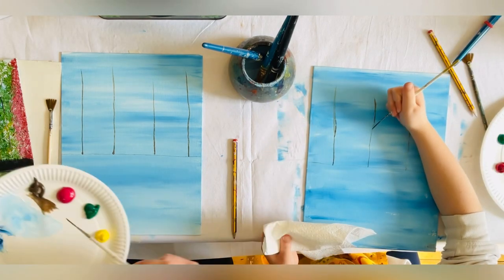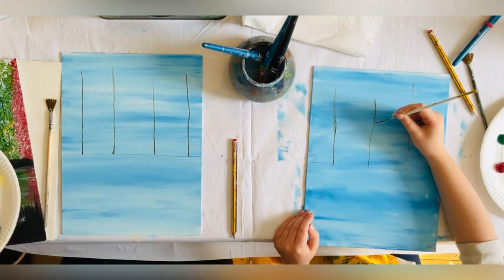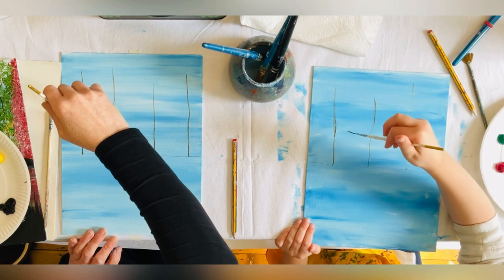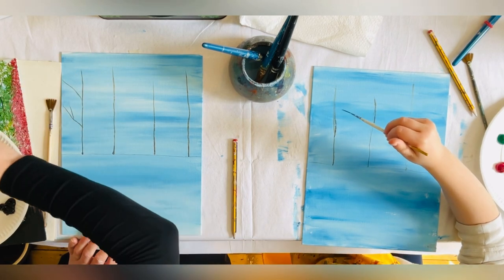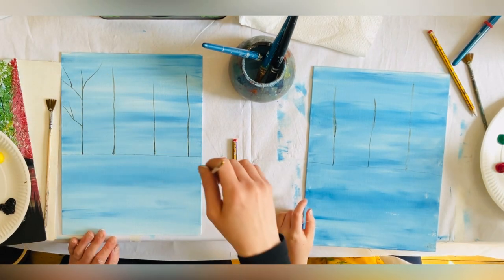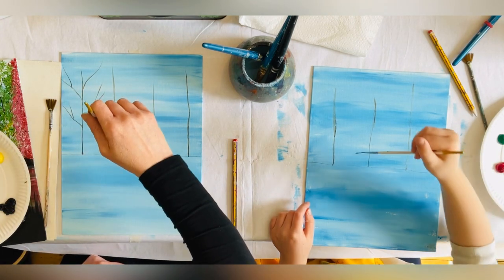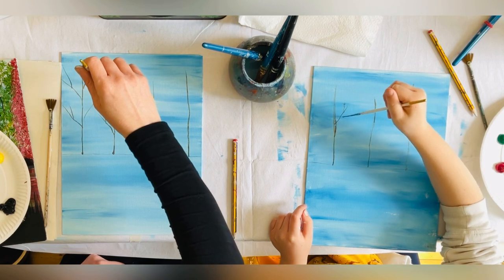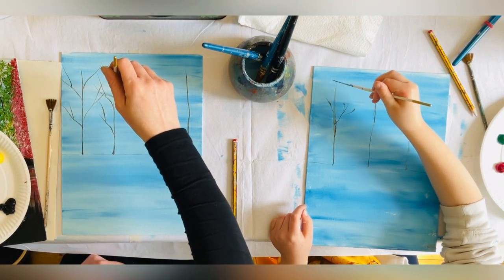Trees have trunks, leaves, and branches — or stems. My branches are going to be really nice and thin. From the trunk I'll just pull off one, then maybe add another. Can you see I'm being ever so light and delicate? Branches come upwards rather than straight out.